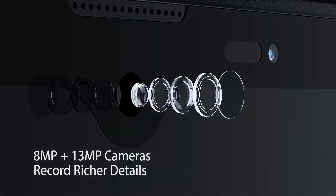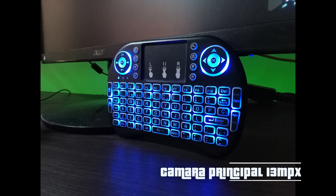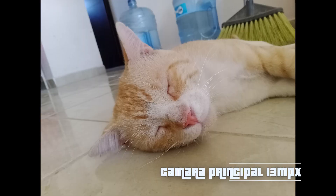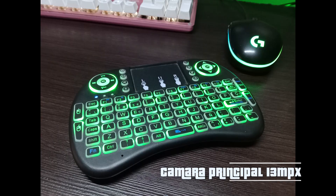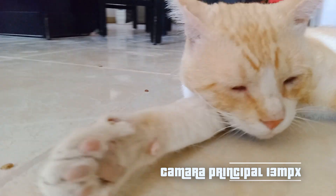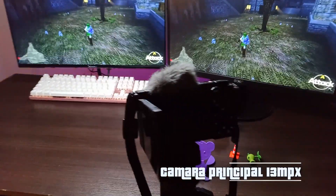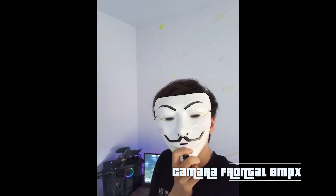In the camera department, unlike devices that boast about having many cameras, this one only has three — an 8-megapixel front camera, a 13-megapixel rear camera, and a depth sensor, so effectively two actual cameras. The rear camera takes good photos when there's ample lighting; photos may appear a bit washed out, but filters can fix that. Surprisingly, the video quality is quite nice — not full HD, but it looks good. The front camera is decent.